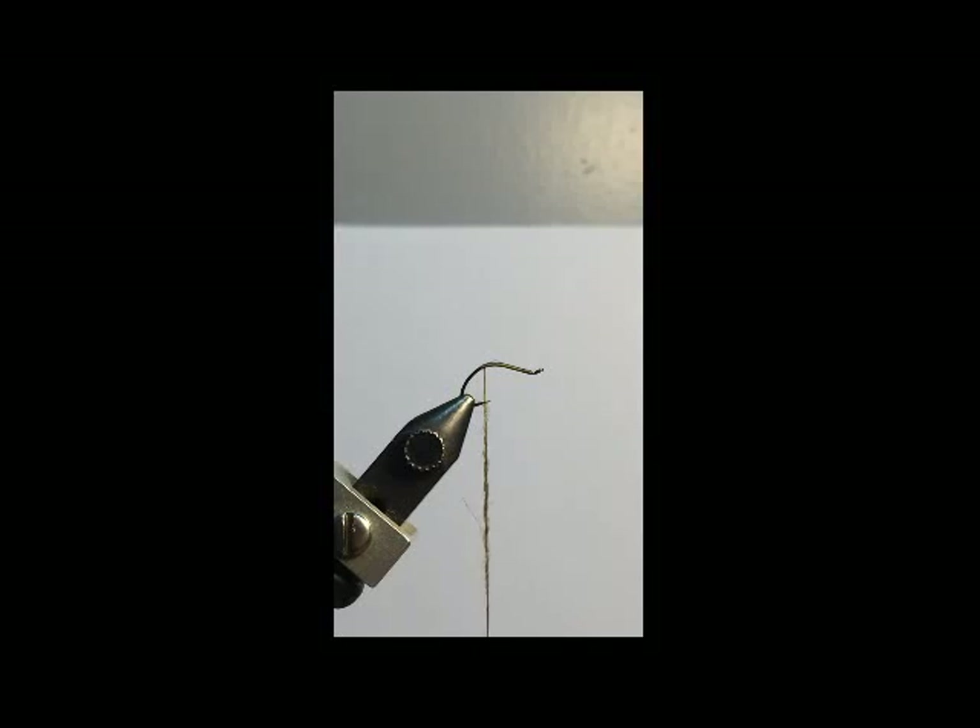Hi, this is David Bowman with Zeus of Trout Outfitters, and this is a tying instructional video for the Blue Winged Olive Stuck. The fly is an emerger and it's tied on two separate hooks that are joined together by a set of wings. What I have so far is a Gamakatsu-style light wire emerger hook.